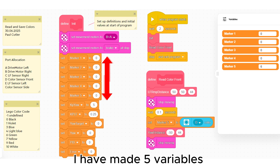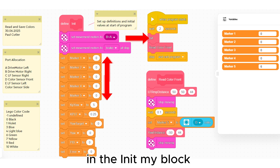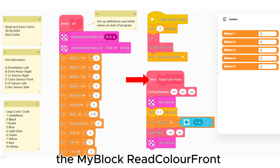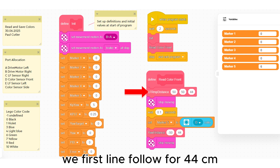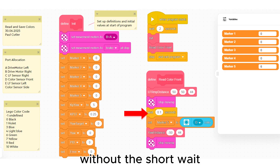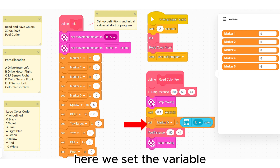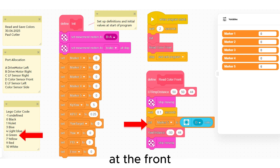I have made five variables we will use to save colors. They are set to zero in the init my block at the start of the program. The my block 'get color front' is then executed. We first line follow for 44 centimeters, which takes the robot up to the marker and stops. Without the short wait, the sensor did not always see the color. Here we set the variable marker 5 to the color code of sensor D at the front.